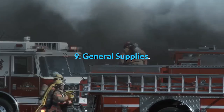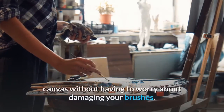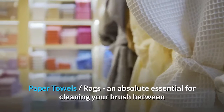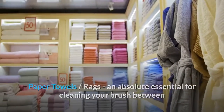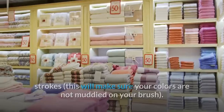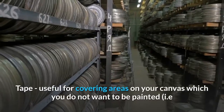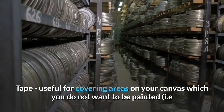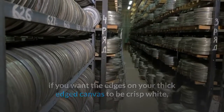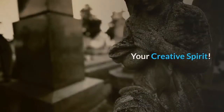General supplies: Large cheap paint brushes are great for quickly covering a canvas without having to worry about damaging your good brushes. Paper towels and rags are an absolute essential for cleaning your brush between strokes — this will make sure your colors are not muddied. Cups and jars are useful for holding your water, solvent, and oil medium. Tape is useful for covering areas on your canvas you do not want painted — for example, if you want the edges of your thick-edged canvas to remain crisp white, place tape around the edges and remove it once finished painting.